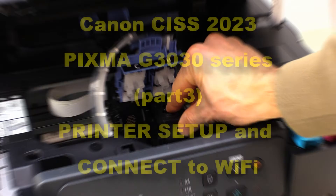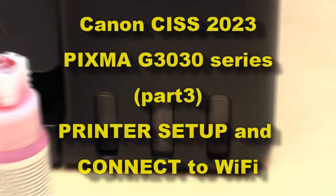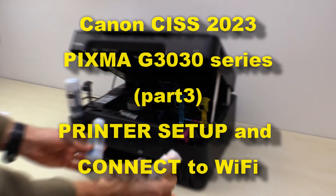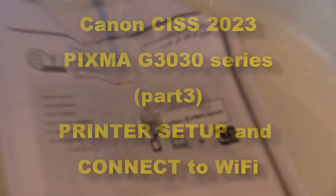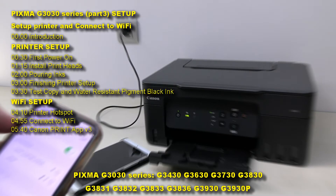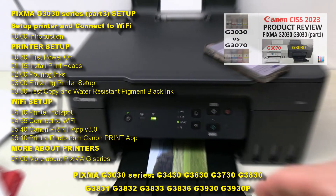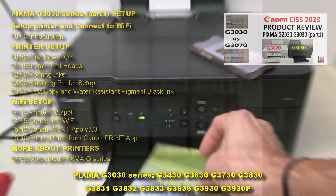Hello, in this video I will set up and connect a Canon PIXMA G-Series printer, covering the following topics. For a detailed product review, check the video in the upper right corner of the screen.